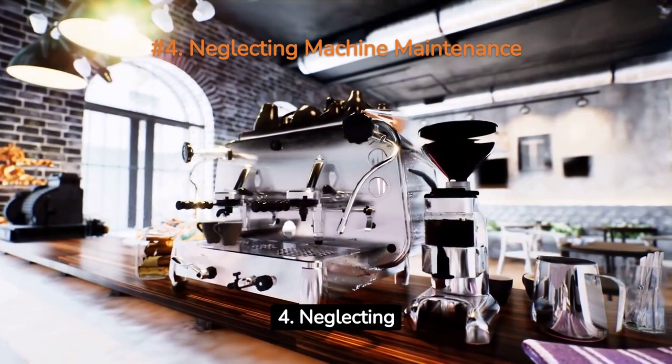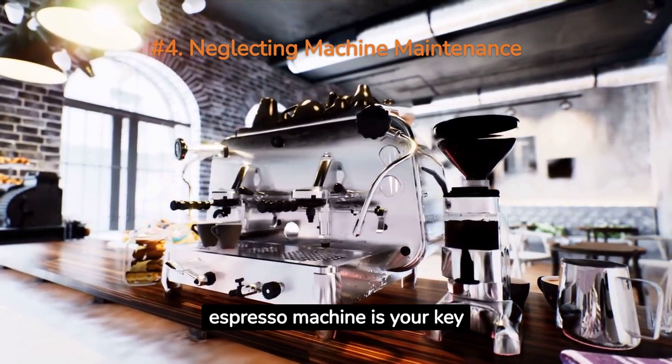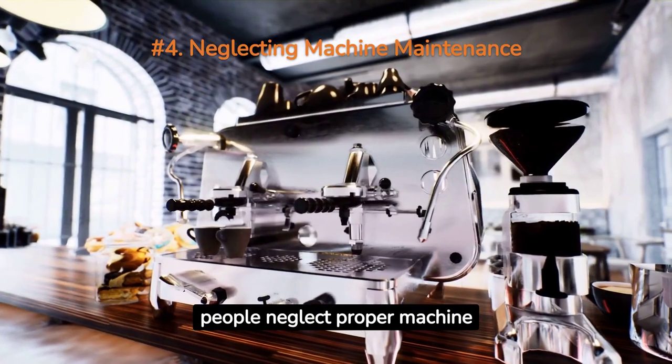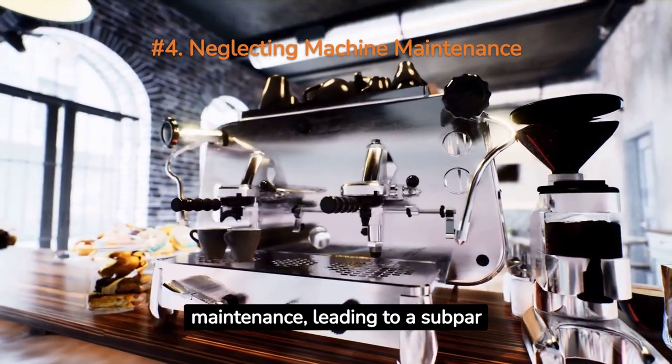Mistake 4: Neglecting machine maintenance. Your espresso machine is your key tool in latte making. Unfortunately, many people neglect proper machine maintenance, leading to a subpar taste in their lattes.